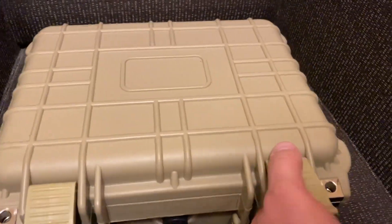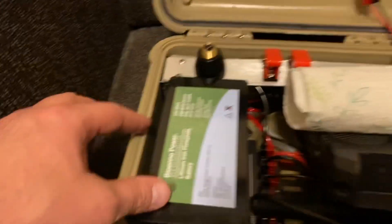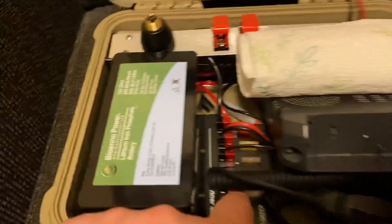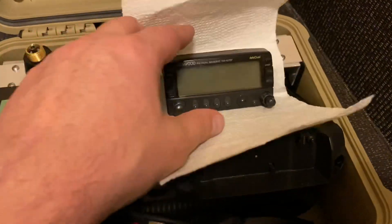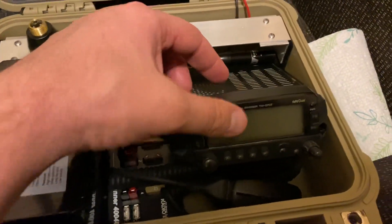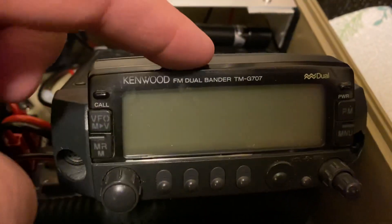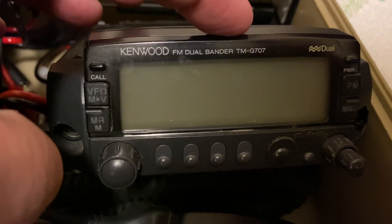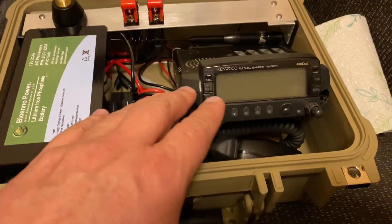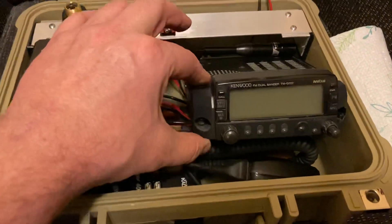So we'll pop it open and see what we have in here. There's a big battery — it's a 20 amp hour bioenno, secured with industrial Velcro at the bottom. The radio, I mounted it very high so I can't have the faceplate on with it closed. It's my only mobile rig — it's a Kenwood TMG707. I have a piece of wood cut at an angle and it's Velcroed to that so that it lifts it up. It's very, very secure in there.